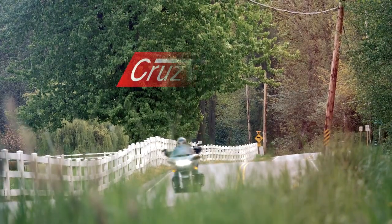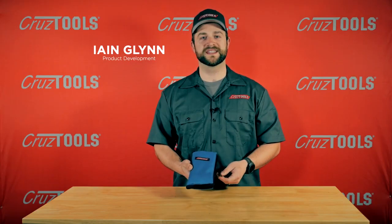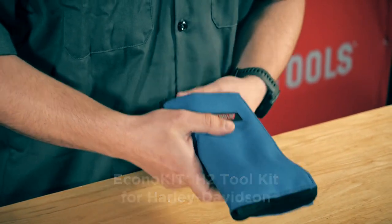CruiseTools — everything you need and nothing you don't. Ian here with CruiseTools, and this is the EconoKit H2 Toolkit for Harley-Davidsons. Let's take a look at what's inside.